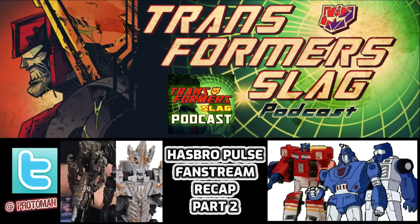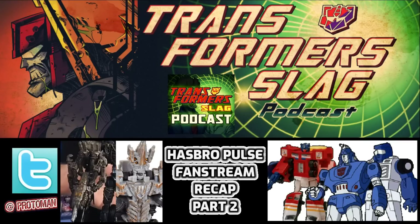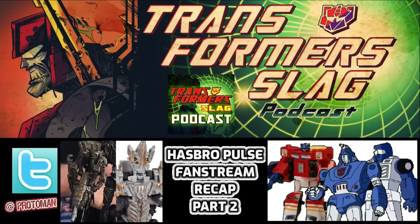Let's jump into part two of this segment, talking about the Transformers Hasbro Pulse fan stream. We're going to be talking about the Rise of the Beasts stuff, some new information we learned, some pre-orders that went up, little bits and pieces from a design standpoint, and then a brand new micro segment that Ben from Marketing brought up — the pipeline: what is going to be coming in the future. So we're going to jump into that, and first we're going to talk about the Rise of the Beasts stuff.